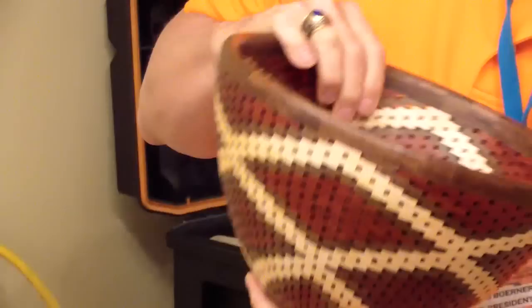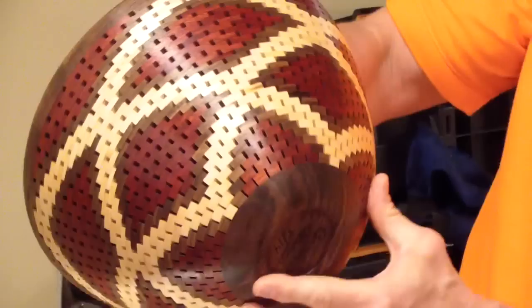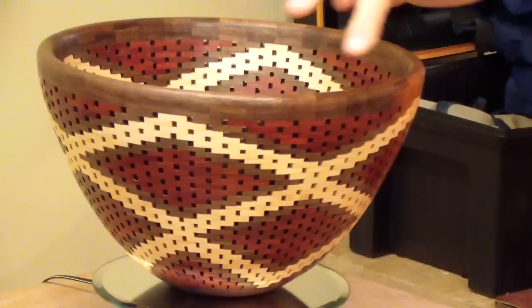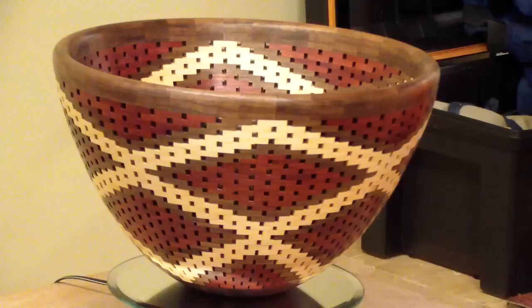Brett Olsen is a very patient person - that takes a lot of patience. That's absolutely stunning. You can see a beautiful curve - that's right on the money. It's got some laminated walnut on the top to solidify the piece, solid walnut on the bottom, and the decoration in the center is gorgeous.